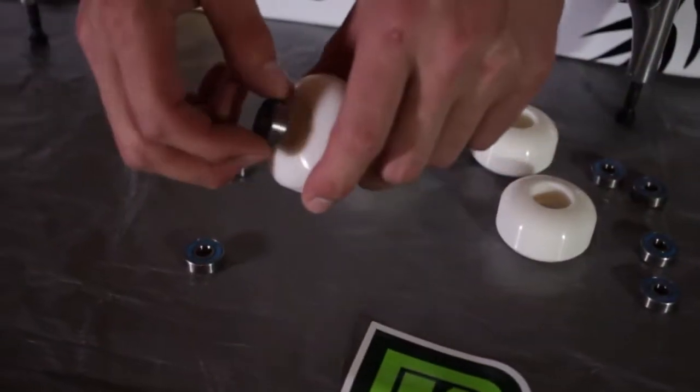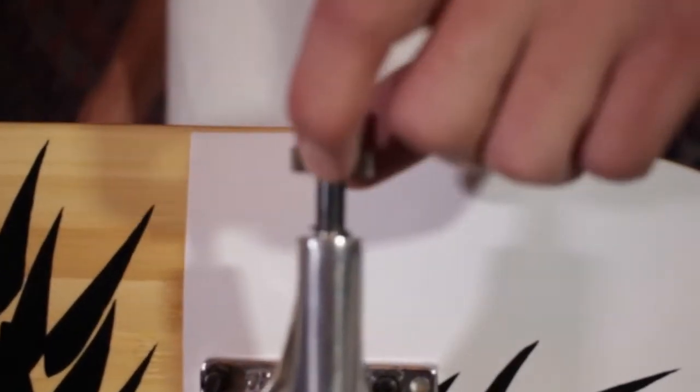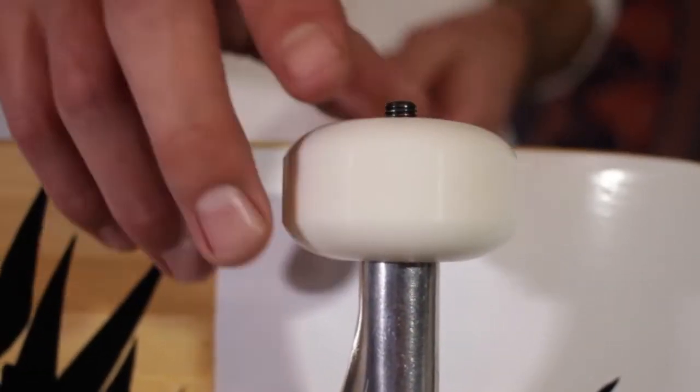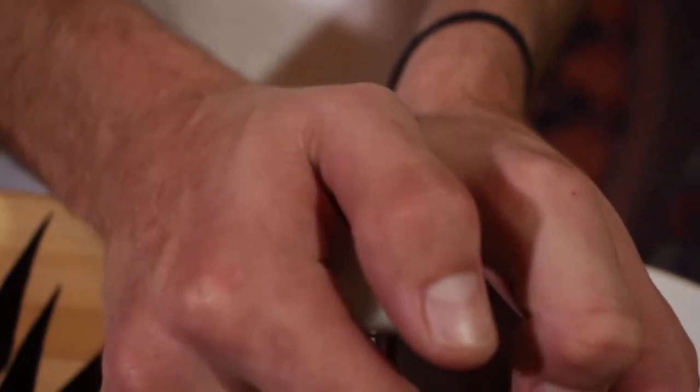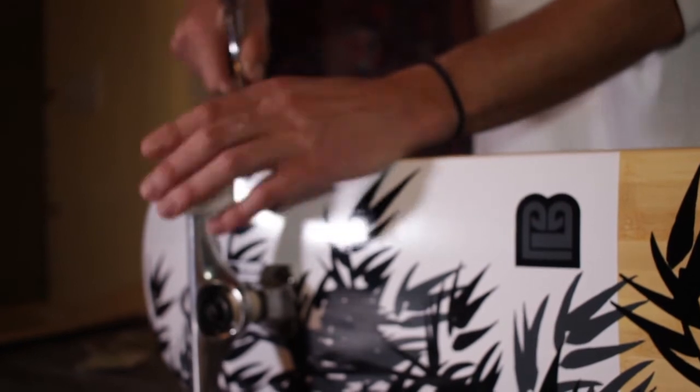Our next steps will be our bearings and wheels. To make getting your bearings inside of your wheels easier, slide them onto the axle of your trucks, apply pressure, and push down. When screwing on your wheels, make sure to leave a little space for your wheels to spin freely.